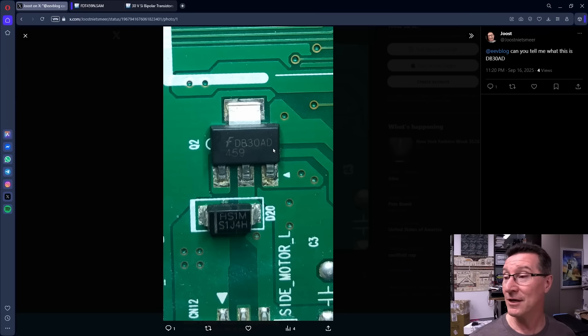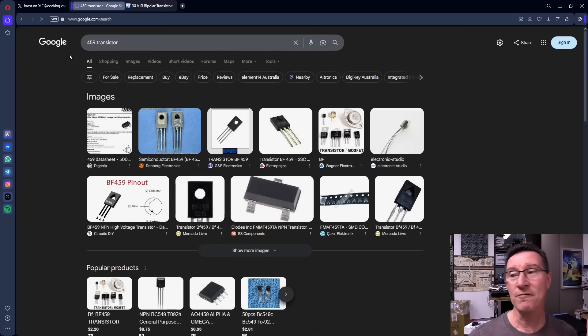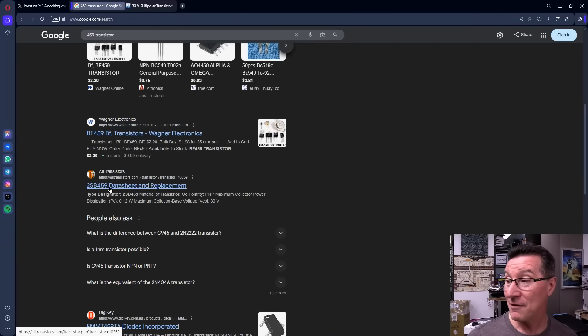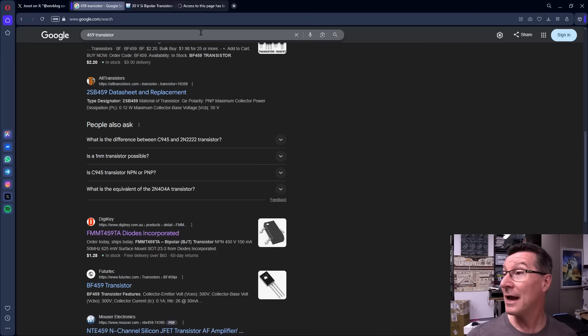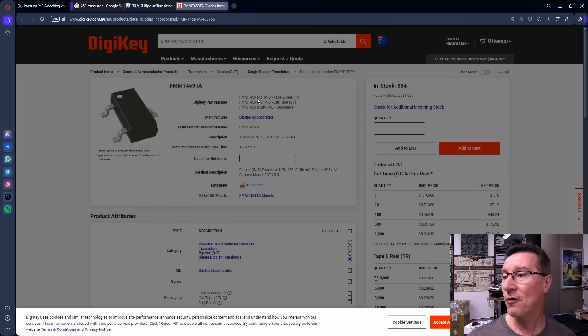So there you go, Juiced — it's an FDT-459N. Lesson and trap for young players out there: just be aware of what rabbit hole you're going down with the part number. In this case 459 was it. What happens if we just go '459 transistor'? You won't find it with just 459. We see things like BF-459, 2SB-459 — no, not those. FMMT-459 from Diodes Incorporated — that's actually a bipolar transistor. So the 459 part number comes in both types.